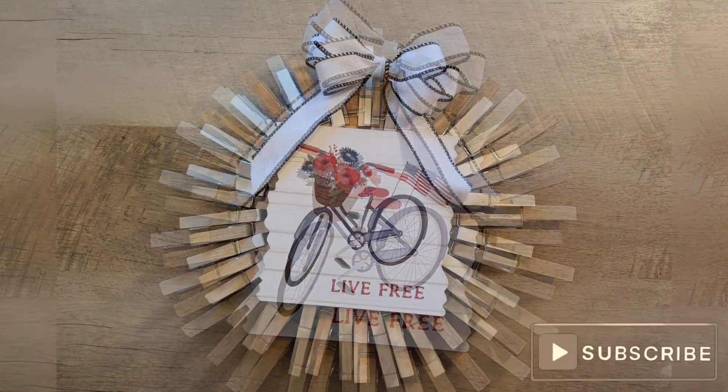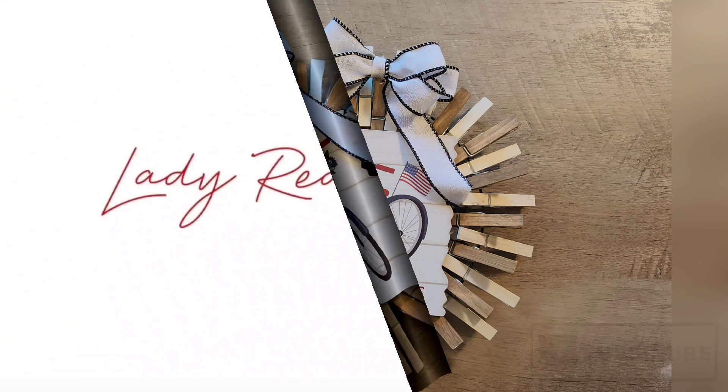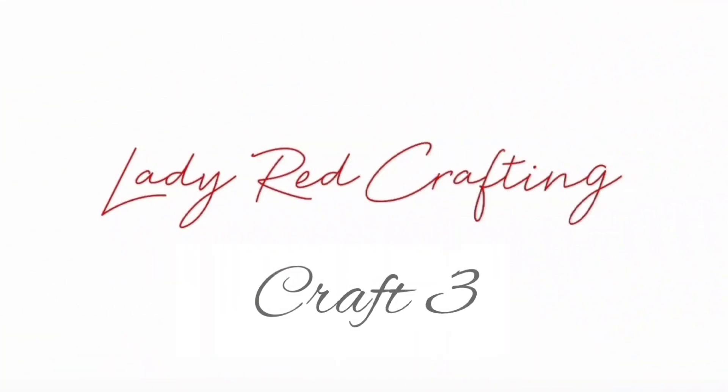And now this wreath is ready to display. Craft number three.